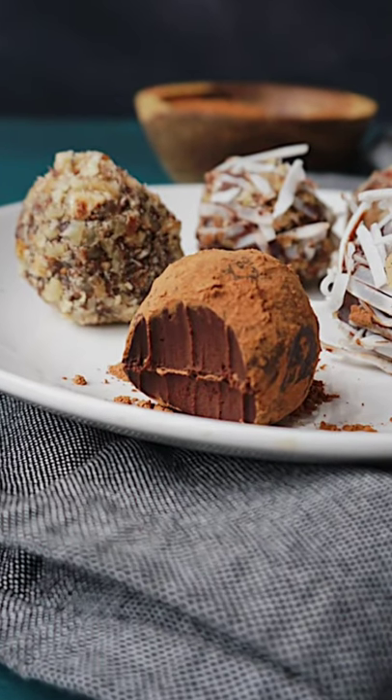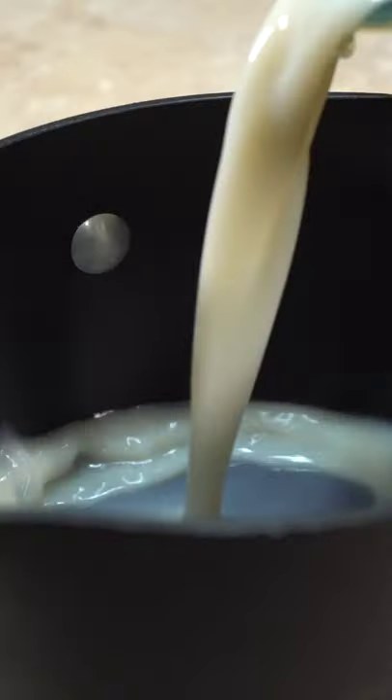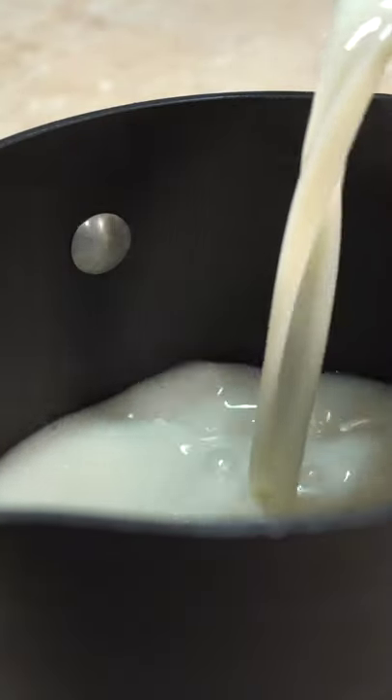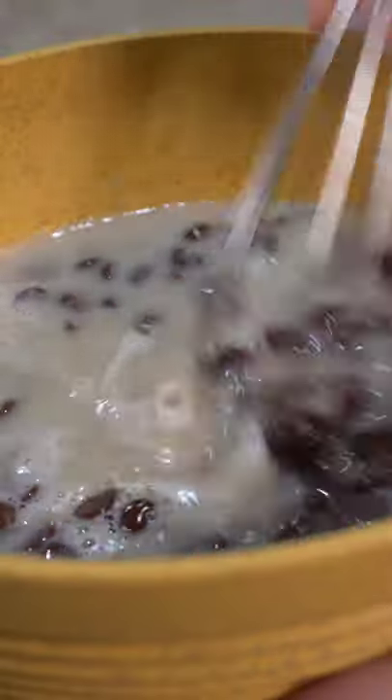Let's make some two-ingredient truffles or ganache. We're gonna start with two cups of chocolate chips and one cup of plant milk heated up, then pour it over your chocolate chips. The most important part is to whisk, whisk, whisk until you can't whisk anymore.